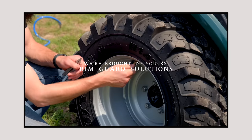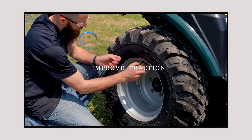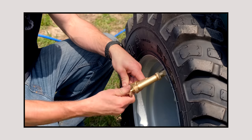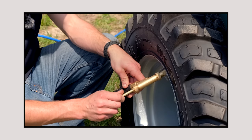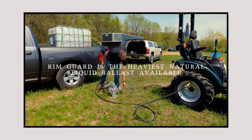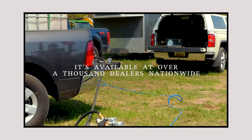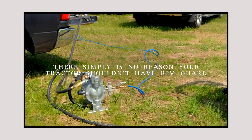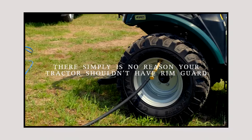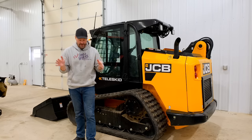We're proud to be sponsored by Rimguard Solutions, a liquid ballast weight that goes right inside your tires, completely hidden. We're big on safety on this channel — these tractors are just too light and tippy right out of the factory. Rimguard helps with safety by keeping those rear tires planted, and it also helps with loader efficiency and traction. It's the heaviest all-natural liquid ballast weight on the market, won't corrode your rims like old calcium chloride, won't freeze, and is available at over a thousand dealers nationwide. Find a dealer at RimguardSolutions.com.